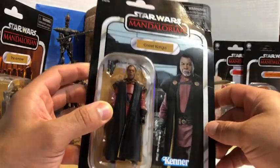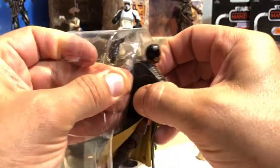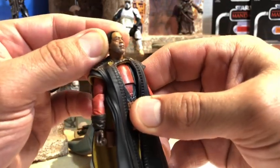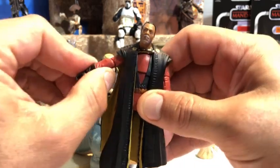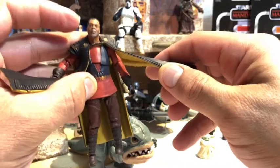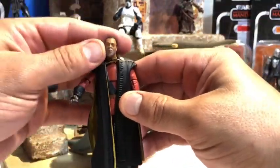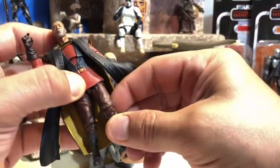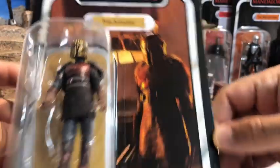Yo Hasbro, you listening? I've been after this Greef Karga figure — he's been on pre-order, maybe since January, and still nothing. It was a freak accident that I found him at Target and I was so excited. Honestly, the head sculpt on this Greef Karga figure is insane, his body sculpt is incredible. He has classic Vintage Collection joints, hard cloth cape with a yellow color scheme on the inside and black on the outside, a great red suit, burgundy pants, and black boots.